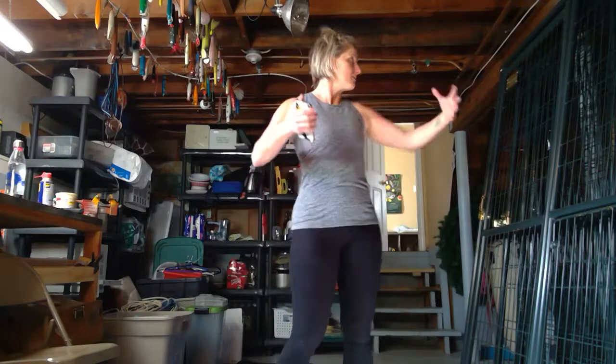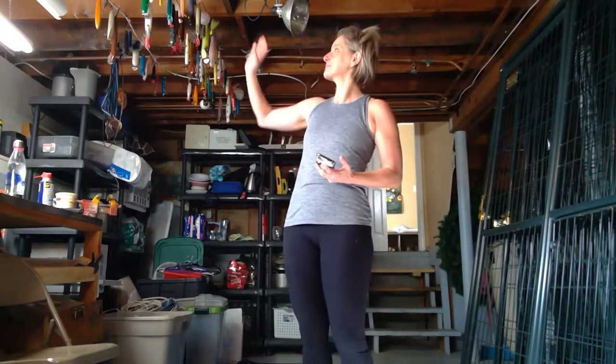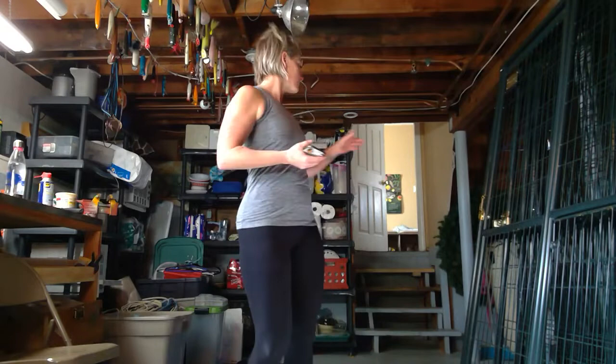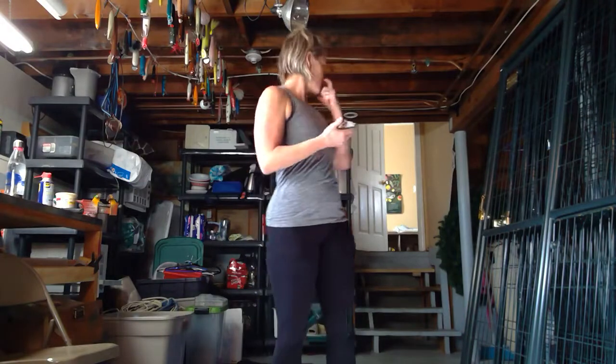This is Heather in my very basement-y basement. Unlike Tabitha, I do not have a redone basement — this is a hoarder's paradise. Not really. These are my husband's lures; he makes handmade lures. But it's a basement-y basement. I wanted to go somewhere where I could do some HIIT workout with you guys. You'll hear some power washing going on outside, lots of weird noises. I'm not going to play any music because of copyright laws.